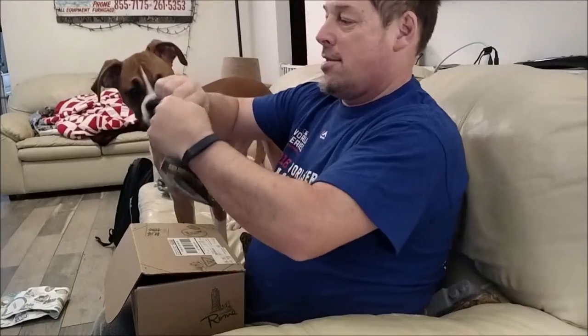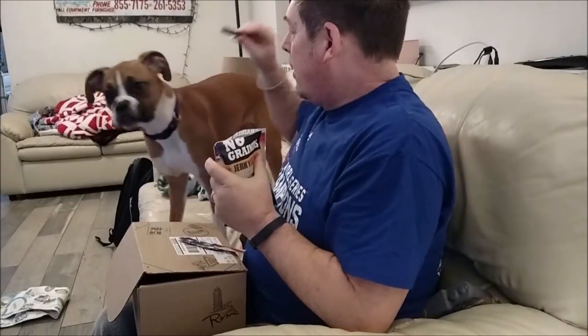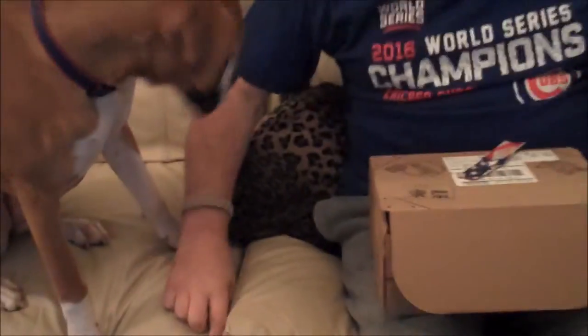Let's see if there's anything else in here. Oh, there is — No-Grainers jerky chews. Do you want to try a jerky chew? Wrigley, sit. Good girl. No one knows what's in it yet — this will be a big surprise. She doesn't care for these very much, but maybe she'll grow to enjoy them.